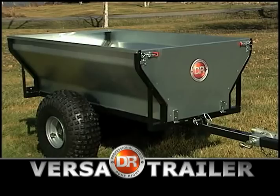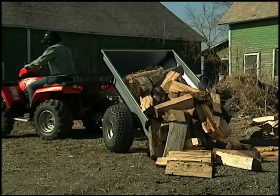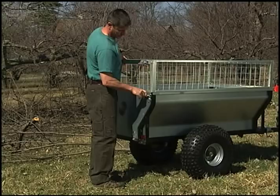Now you can get the same quality and toughness of our 1-ton capacity VersaTrailer in a smaller size. Our new half-ton model doesn't have a boom lift like the 1-ton model, but we've balanced the bed's pivot point so it's easy to dump by hand, even when fully loaded. Its steep 35-degree dump angle helps you empty loads without extra hands.